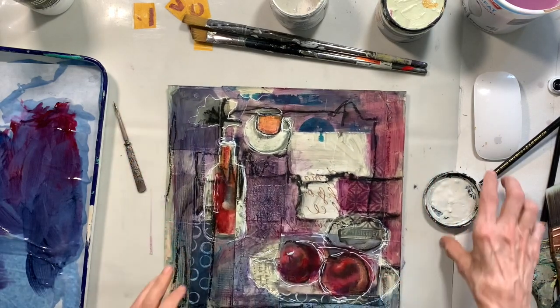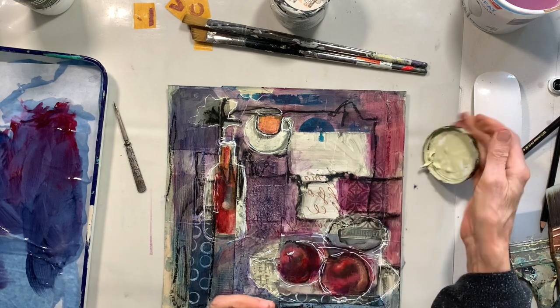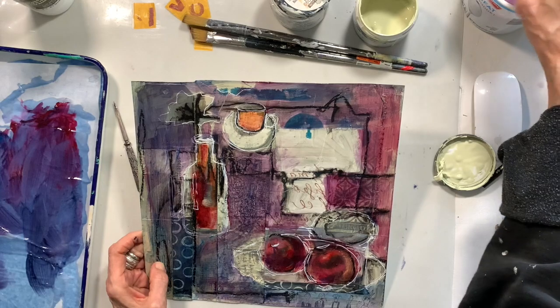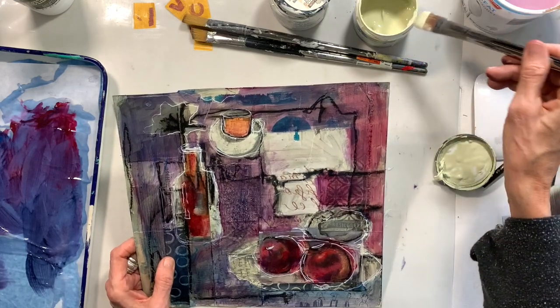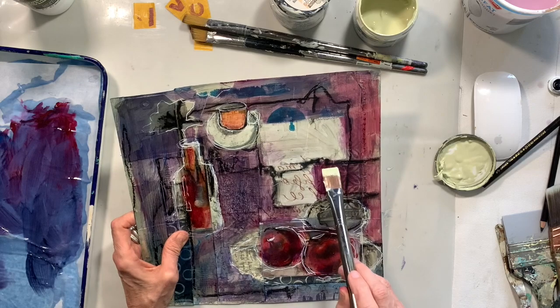Okay, now that I've got my transparent colors on and I've got a little bit of a design going on — I've got a cup of pomegranates, a bottle with a flower, a coffee cup, another plate I believe — this just gives me somewhere to start.